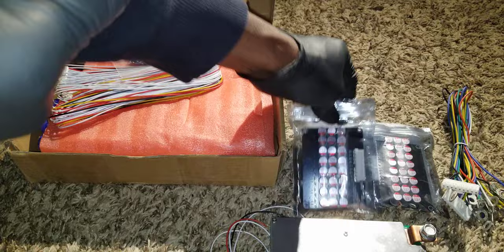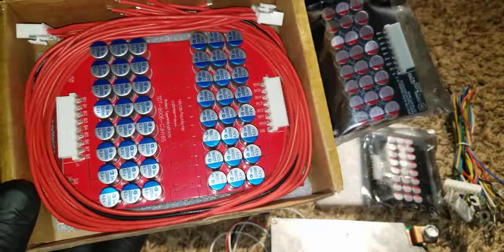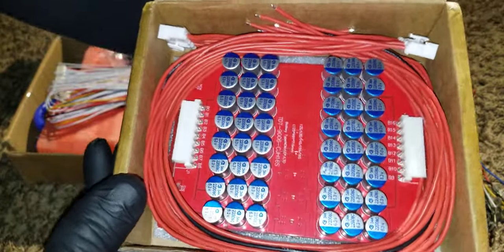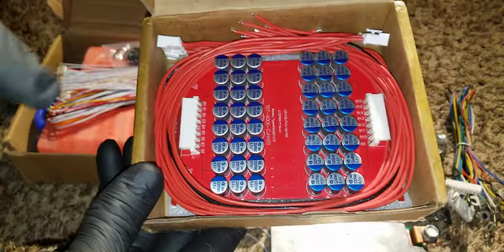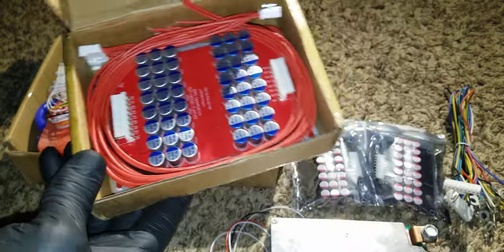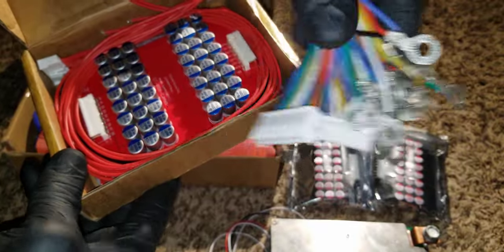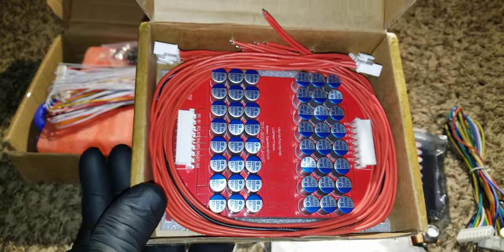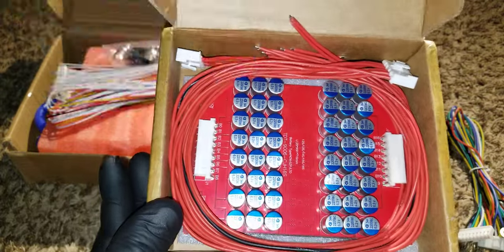Most of these can balance your battery at 5 amps, but this is the first one I've seen that gives 6 to 7 amps. The leads are here — I'm going to show you how to connect them and put the connectors on, just like I've done on these ones with the terminals.